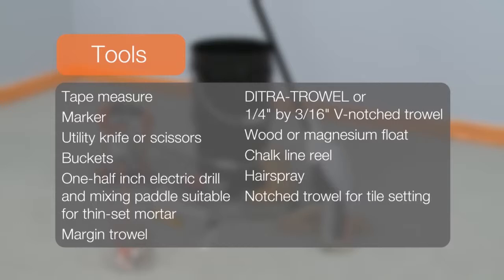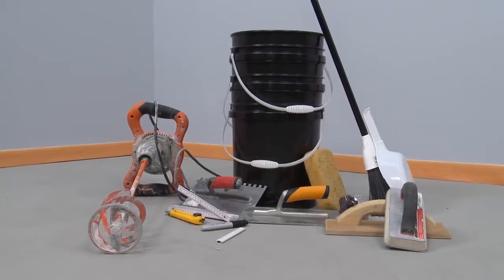Additional tools include a chalk line reel, hairspray, a notch trowel for tile setting, and a grout float. Project planning is now complete.